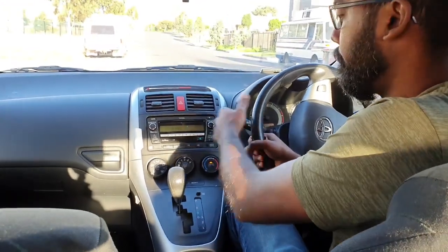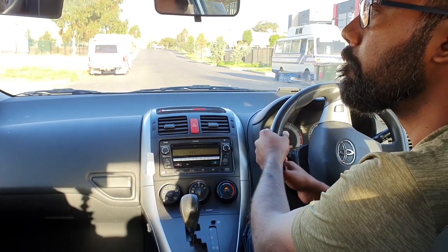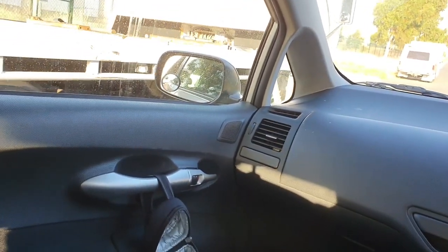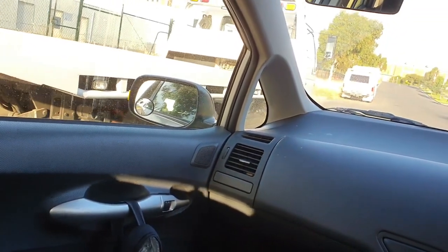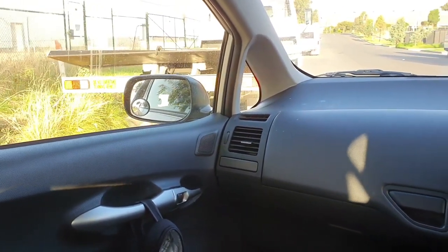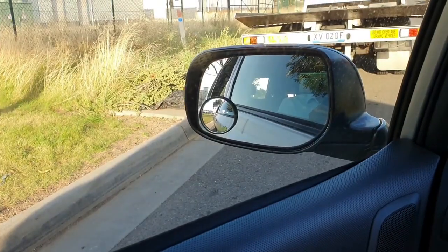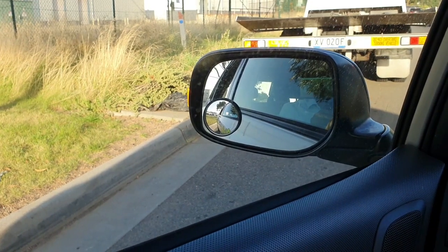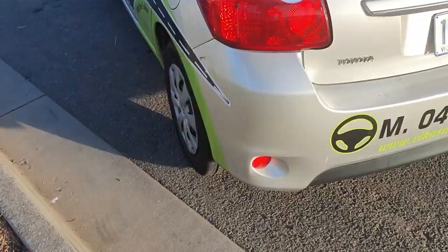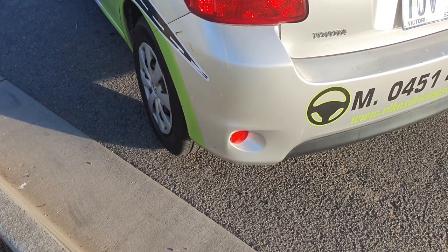Then slowly start to move back — don't use any accelerator, just slowly start to move back. Keep going back and start to look in that blind spot mirror, that small mirror. When you're about to touch that white concrete line, that gutter line, keep going back slowly. When you're about to touch the gutter line, stop your car. Keep going back a little bit more, then stop your car when you're about to touch that white concrete line.